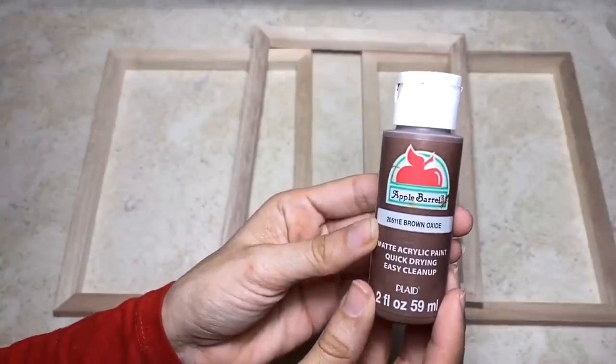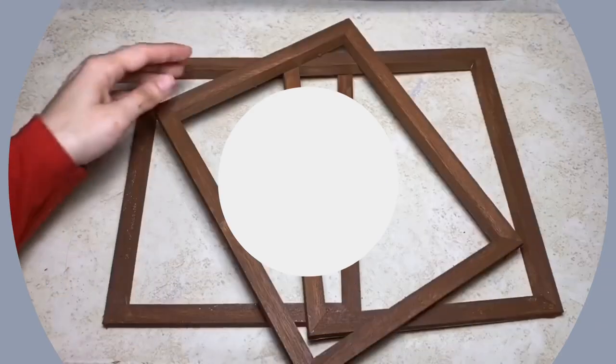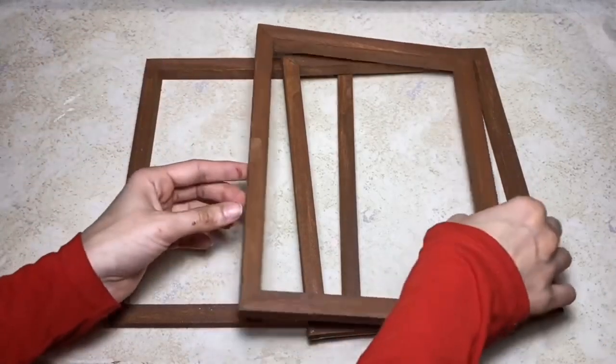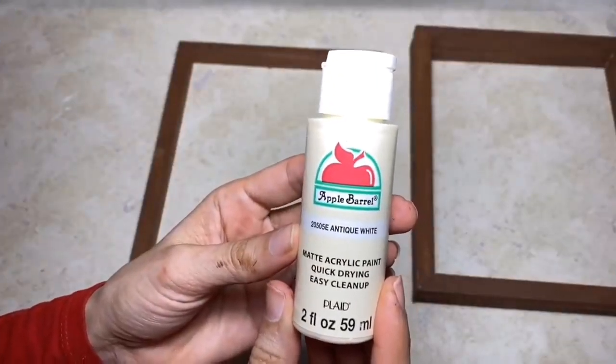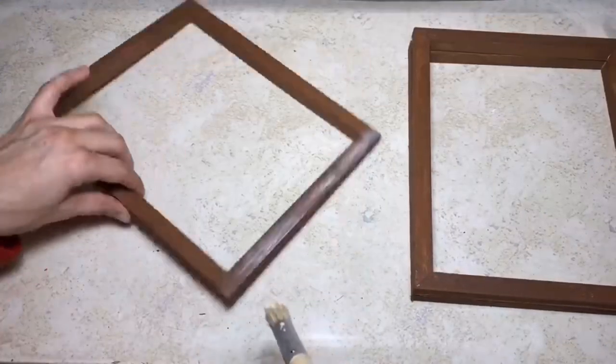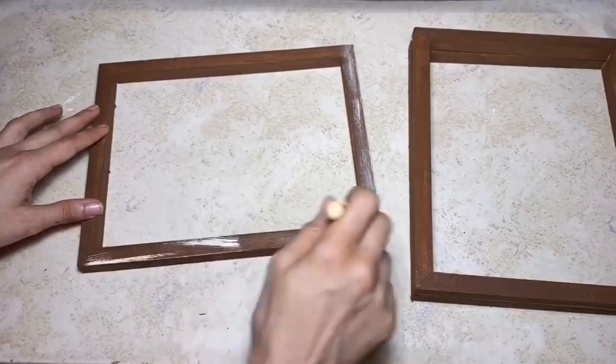Once I have all the frames ready, I'm going to take my Apple Barrel paint in the color Brown Oxide and I'm going to paint all three of the frames on all the sides — inside, outside, and back. Then taking my Antique White, I'm just going to dry brush that on all of the frames, again on the sides, inside, front, and back.